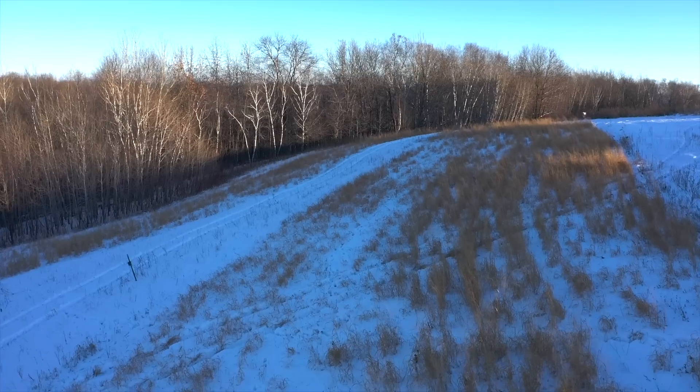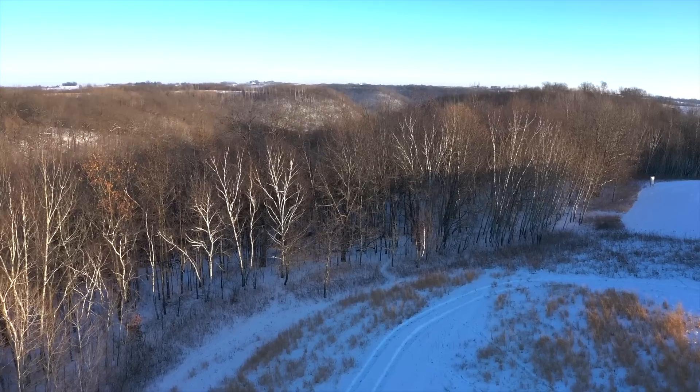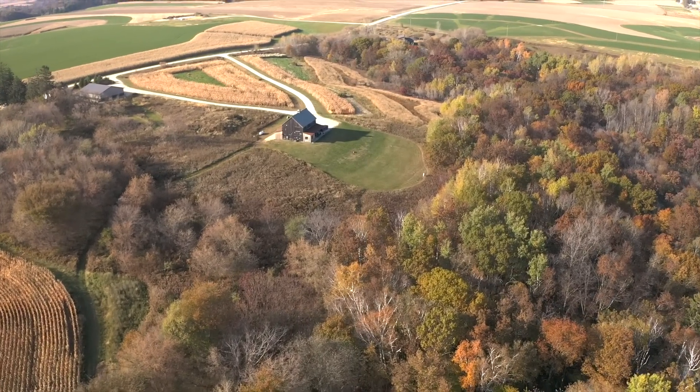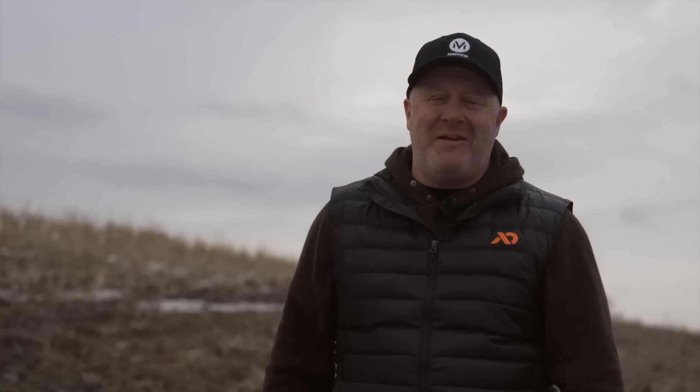Pheasants are an indicator species — we don't have a lot around here, so to see one actually living on the property and growing in population is a testament to the diversity we have, between cover, hardwood regeneration, edge habitat, and our switchgrass. Grouse, pheasant, and rabbit are three major indicator species, and nesting turkeys are another — they need upland cover mixed with hardwood regeneration and briars. If you see all four of those on your property, you know you have great whitetail habitat.